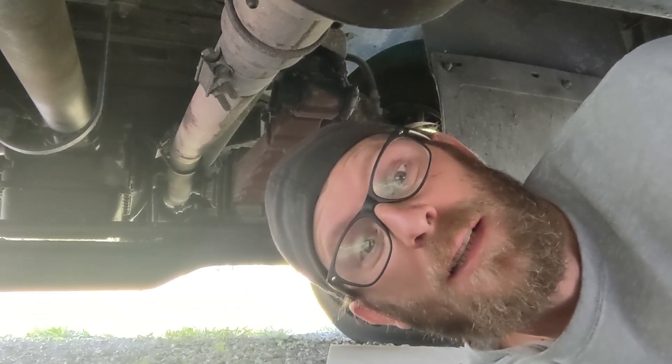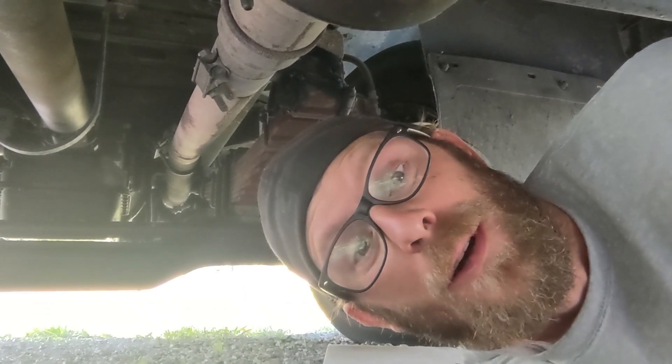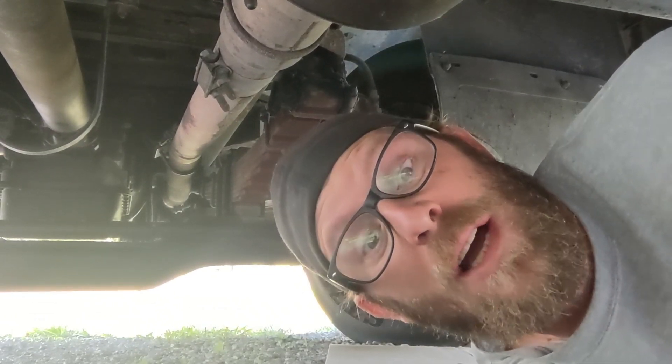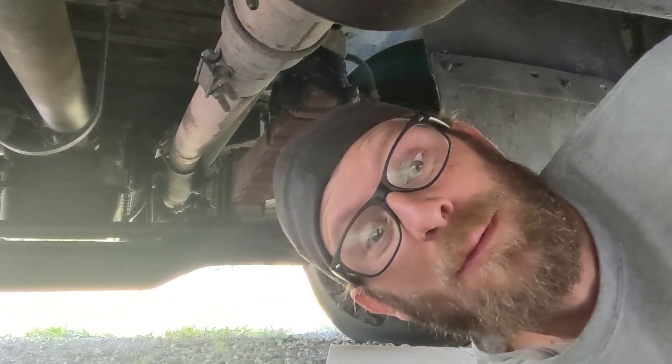We are under the bus. I've been here a lot — it's not my favorite place to be, but I'm going to show you how to grease your bus. It's just as important as checking your oil. It's getting warm, let's get this party started.